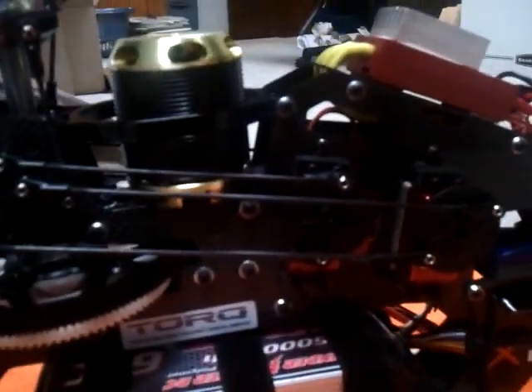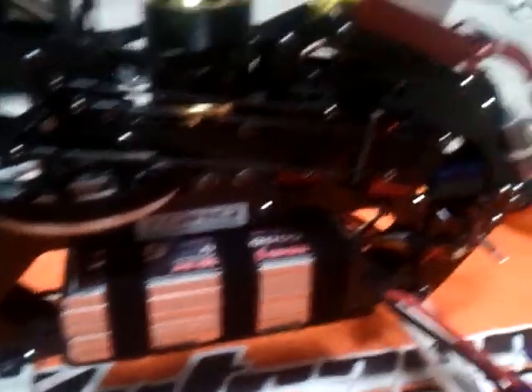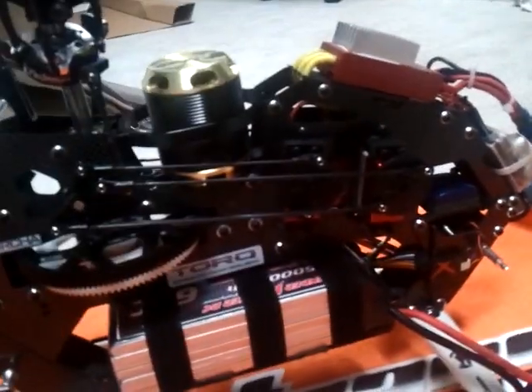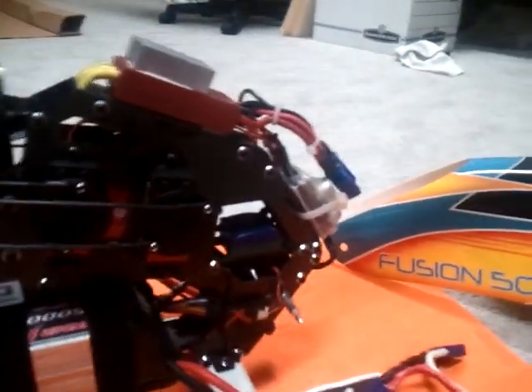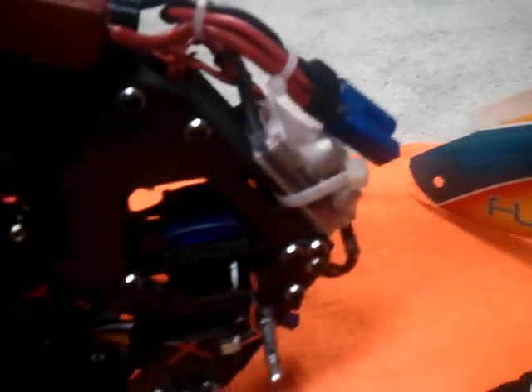Moving our way up, here we got the tail servo — Outrage tail servo — and the cyclics are also Outrage, the torque. I'm running 8.4 volts through these servos and my V-Bar 5.2 software. I'm not using my BEC on my Contronic 80 high voltage version 9; I'm using this Western Robotics Super BEC right here.